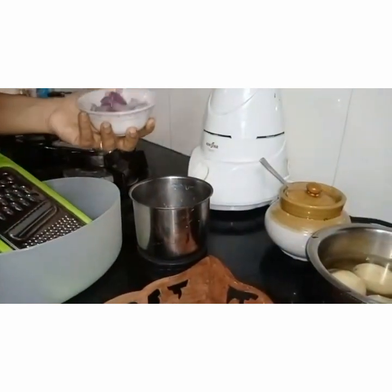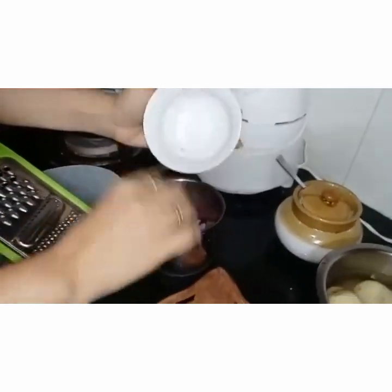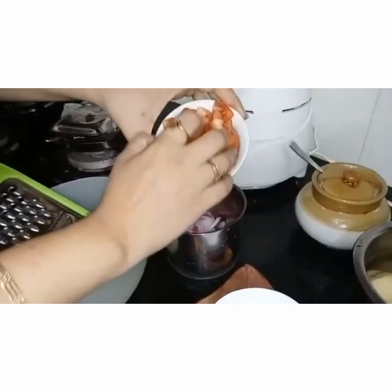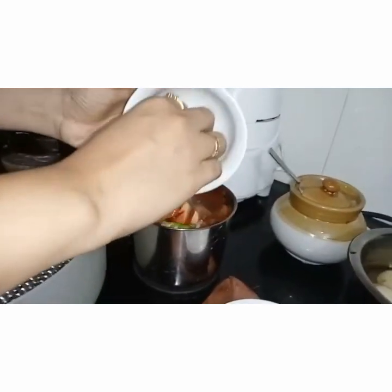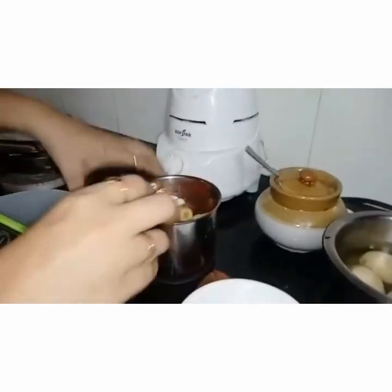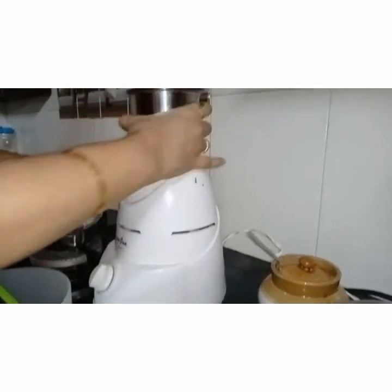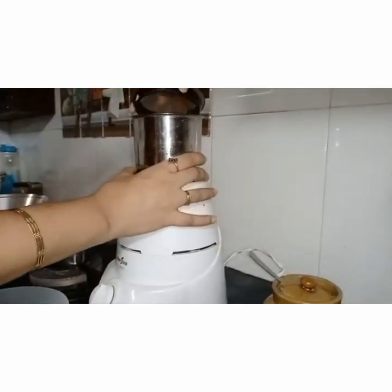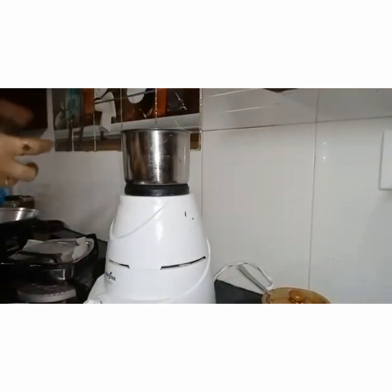For ingredients, please check my description box for the quantities and the proper ingredients. Let me show you immediately how I do it. I have taken one big onion, roughly chopped in the mixer. This is two tomatoes, roughly chopped. This is one green chilli, one chunk of ginger, and four to five cloves of garlic. This is all a twist to my recipe. I am adding the rest of the tomato into the jar to grind it. Two tomatoes roughly chopped I have taken.